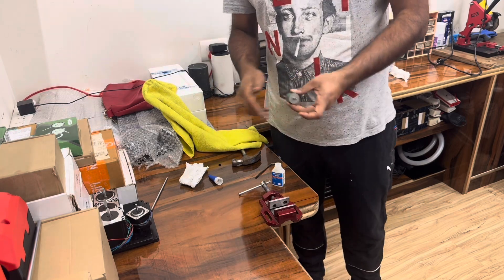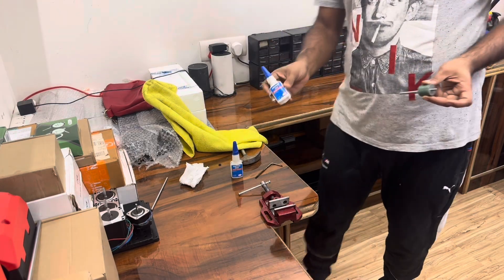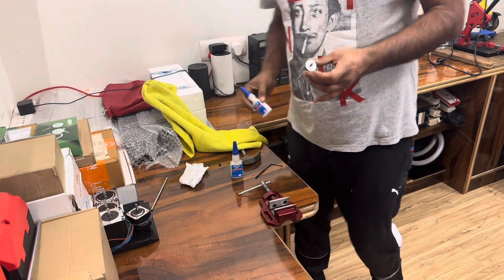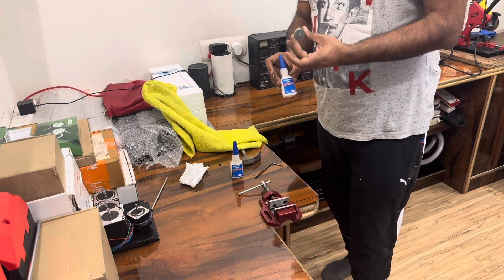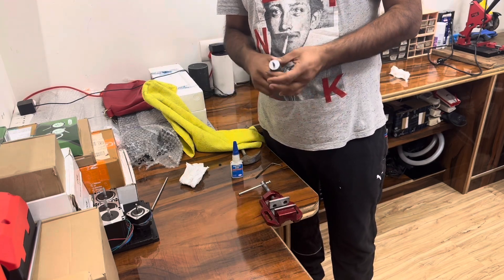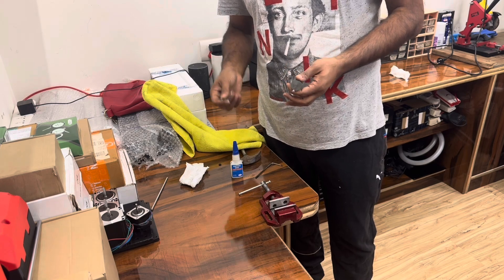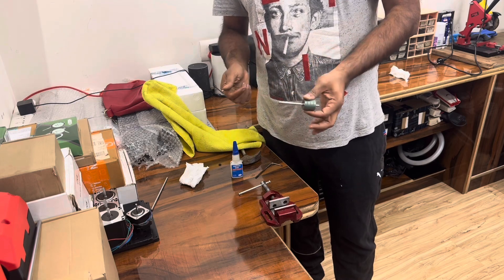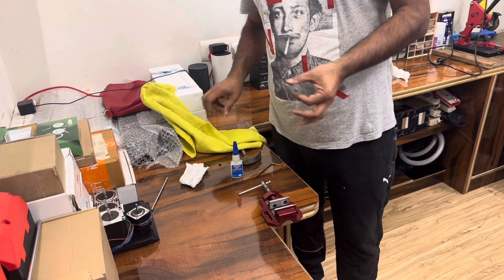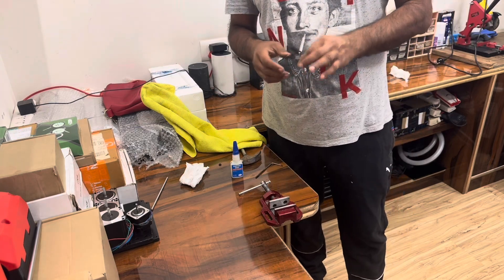Let the adhesive dry — it normally takes a couple of hours. Another option is Loctite 415 instant adhesive, which is a metal adhesive and much quicker drying. Once dried, put the core back into the motor body between the coils with the bearings attached to both sides and the shims that come with the motor body, then assemble it back together. That is how you change the shaft on a NEMA 17 motor with normal tools. Thank you for watching — please hit me up with any questions.